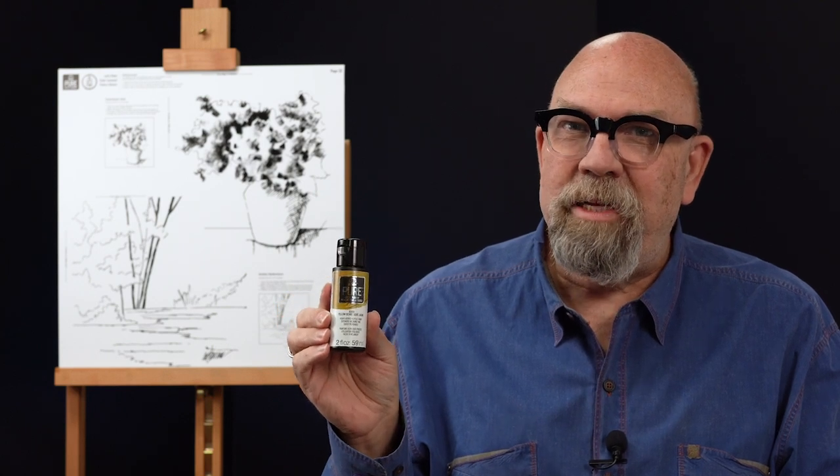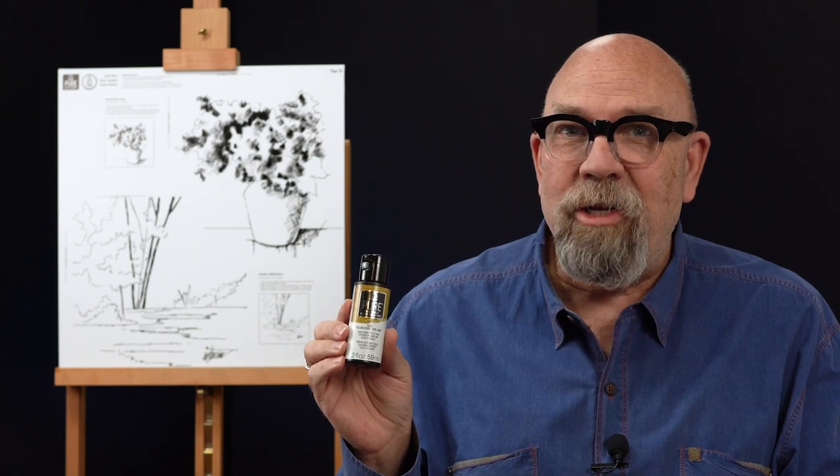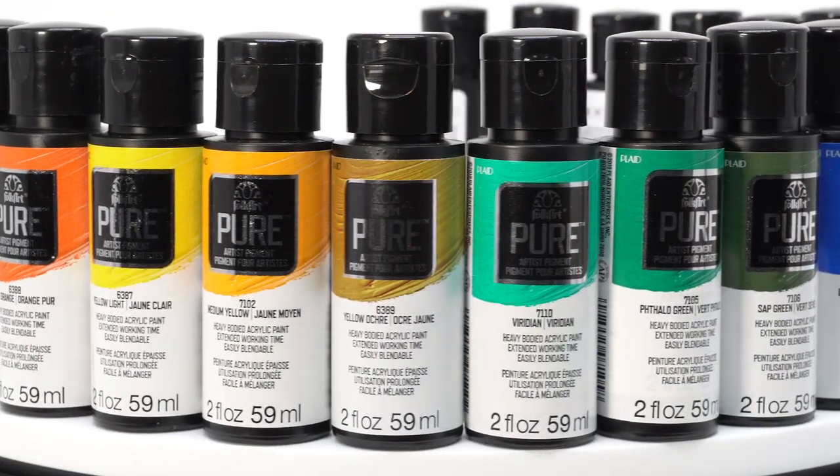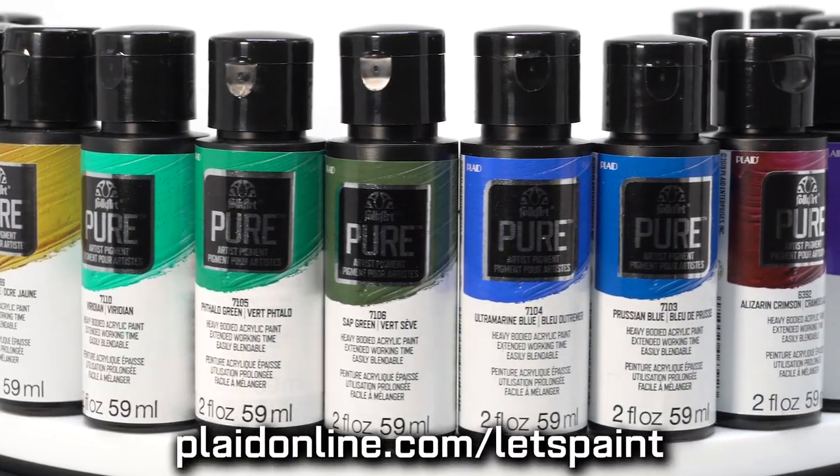For all of our Color Lessons, I'm using Folk Art's Pure Artist Pigment Paint. It's been specially formulated to be very thick, so you can use it for a wide range of painting techniques — thinned down for transparent watercolor effects, or with a palette knife for really thick, rich impasto work. The 20 colors are available at plaidonline.com/let's paint.